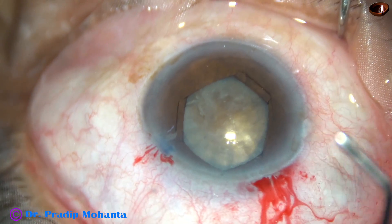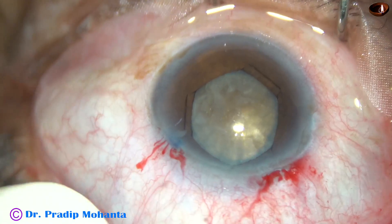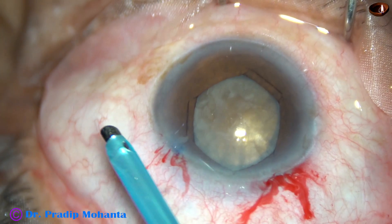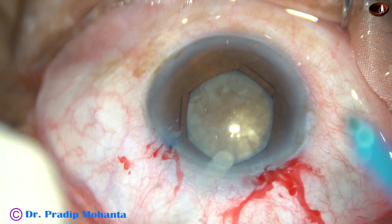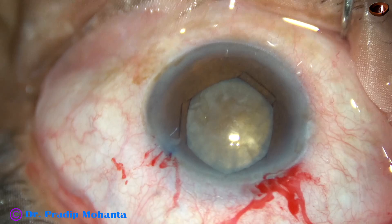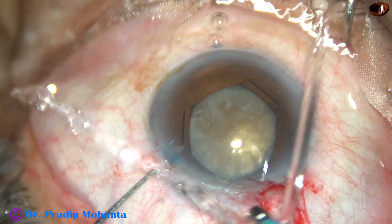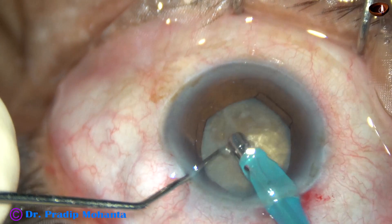And now, after injecting visco, the tip of the phaco needle is to be introduced. See the exposure of the tip — I am going to rotate the sleeve and expose the tip a little more so that I can deliver more ultrasonic energy into the substance of the nucleus.